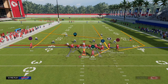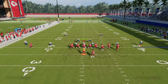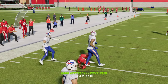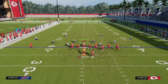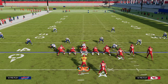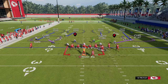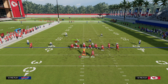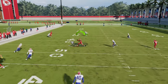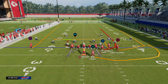The drag is going to pull zones across the middle, opening a window to throw into that left side intermediate curl flat area, which is super hard to defend. If they man up the tight end, you'll see a void in the seam area on the left. When the user goes right, immediately look at that post and throw it right there — that intermediate seam or intermediate hook curl area is extremely effective to attack.